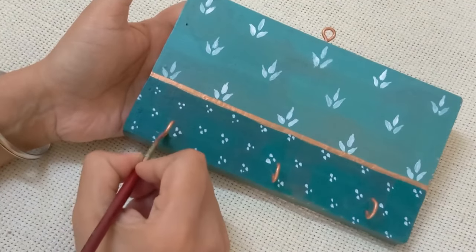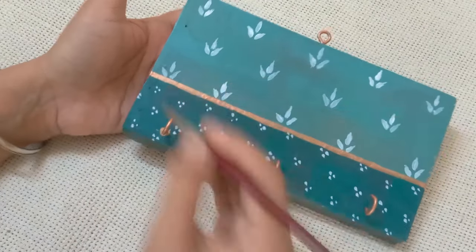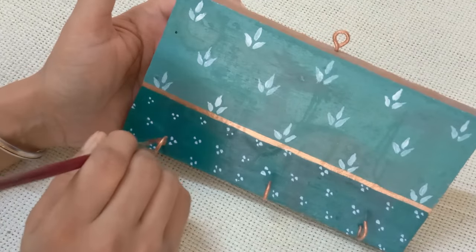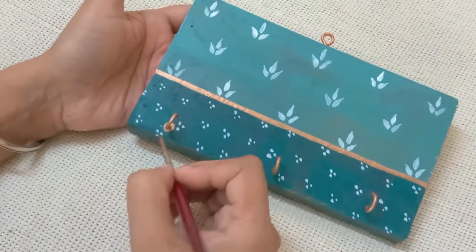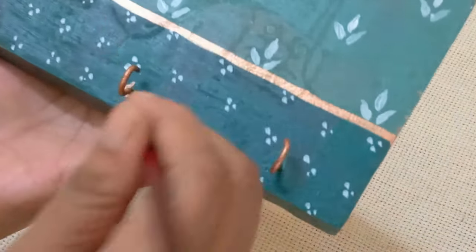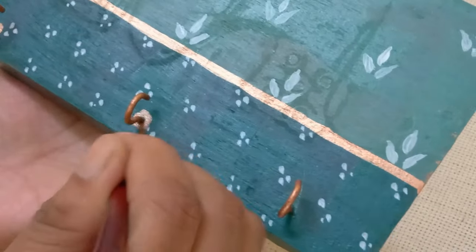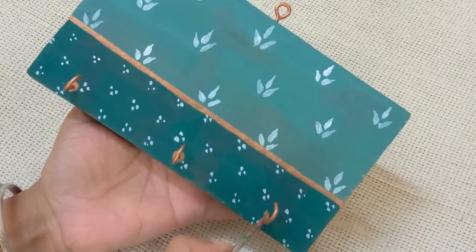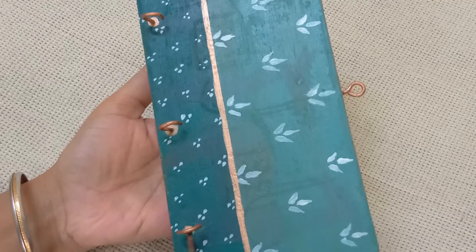Little fine details are what make a piece perfect. After painting everything, including the hooks, I'm painting little circles at the base where the hooks are attached to the wood. To an eye from a distance it would look like part of the hook, and the hardware is going to look expensive this way. That's a way to upgrade this little key holder.